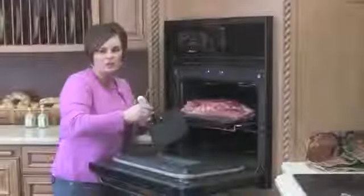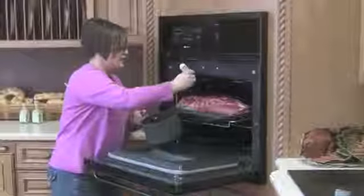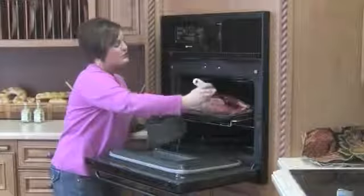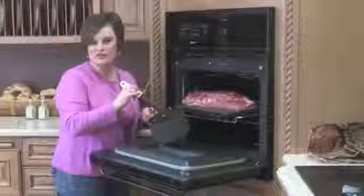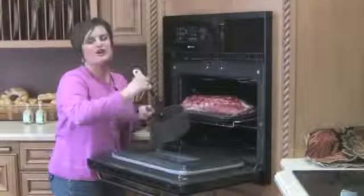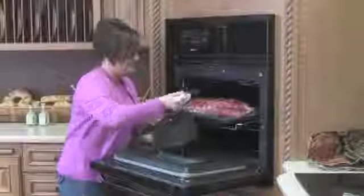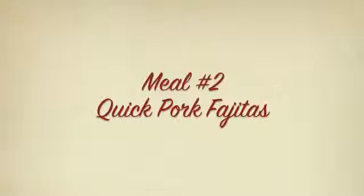Then we're going to baste it on the pork loin while it's cooking. You want to go ahead and baste it a couple of times — this is going to add all kinds of great flavor. Don't use it all; save a little for the end. After you plate it, drizzle a little of the extra over the top for a great, impressive presentation.